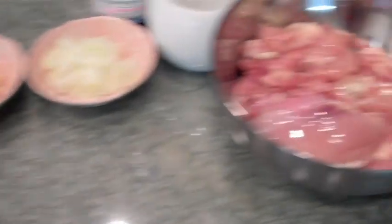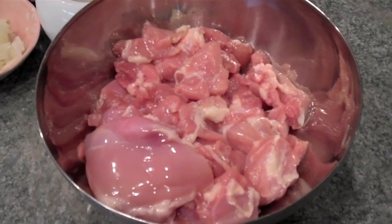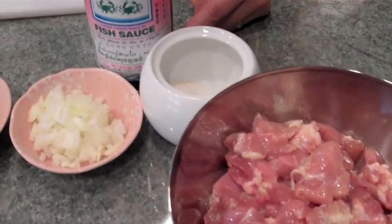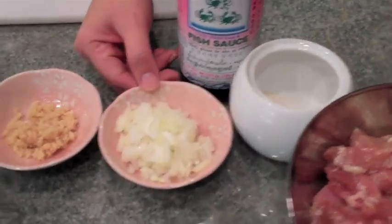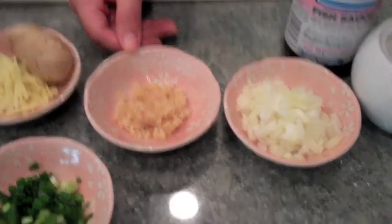The ingredients you're going to need are the following: one pound of chicken, which is about six chicken-size pieces — I usually prefer dark meat over breast meat — three tablespoons of fish sauce, two tablespoons of sugar, half an onion chopped, and two cloves of garlic, minced.